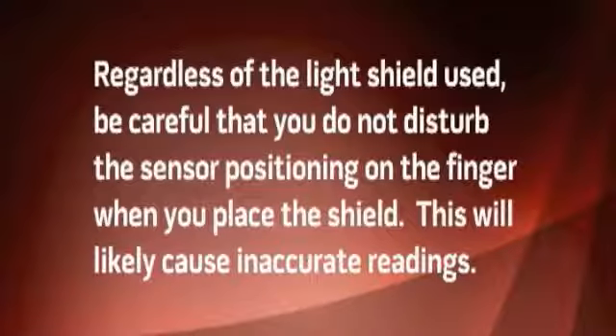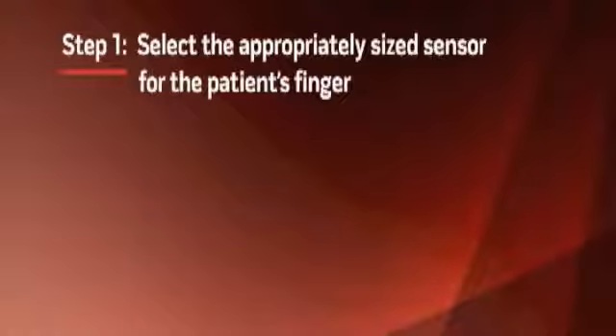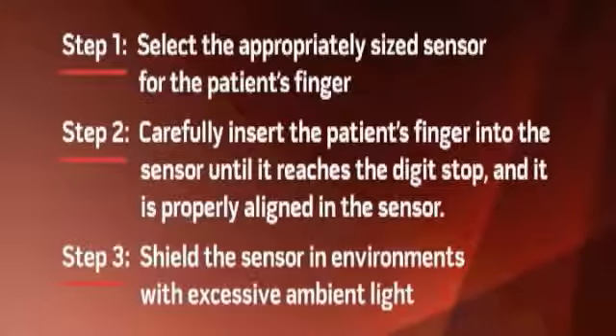To review, proper rainbow sensor application is achieved by following these simple but extremely important steps. Step 1: Select the appropriately sized sensor for the patient's finger. Step 2: Carefully insert the patient's finger into the sensor until it reaches the digit stop, and it is properly aligned in the sensor. Step 3: Shield the sensor in environments with excessive ambient light. For more information about sensor placement and operation, consult the directions for use included with your sensor.